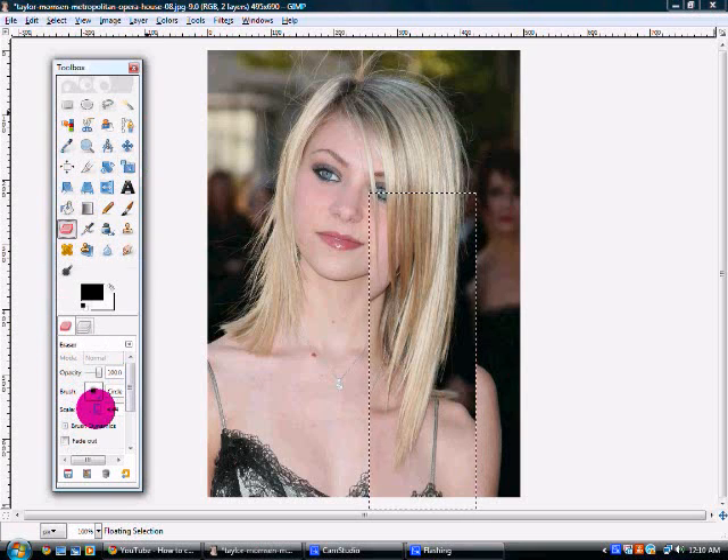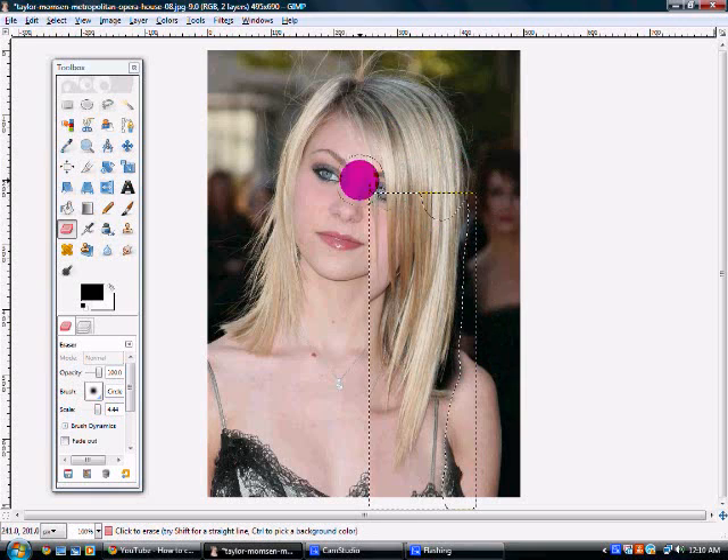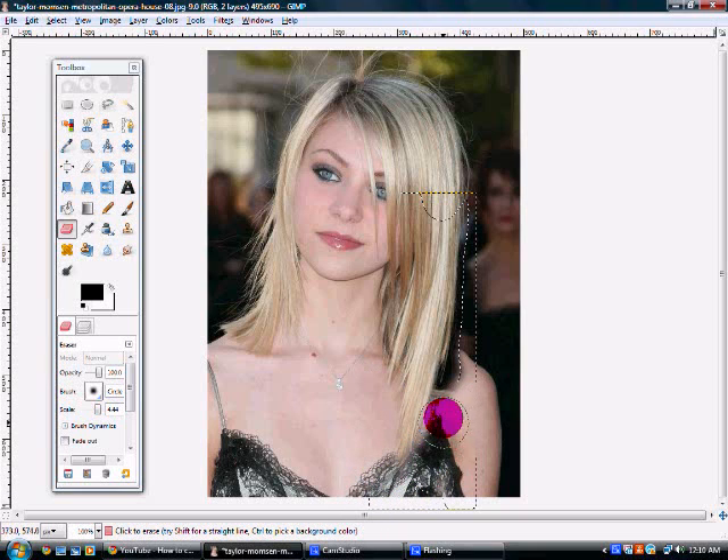So easy way to clear this up — you're going to go to the eraser tool and make sure that it's on a fuzzy brush, which I already have it on. And just kind of erase around the layer to make it look natural. And almost done. And there you go.